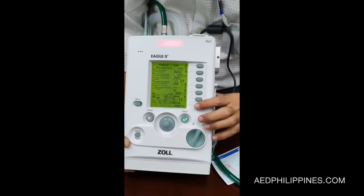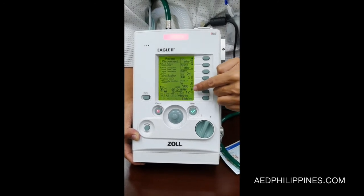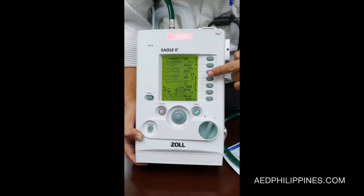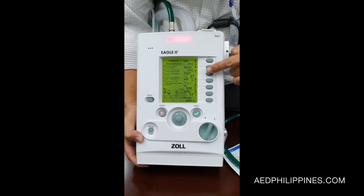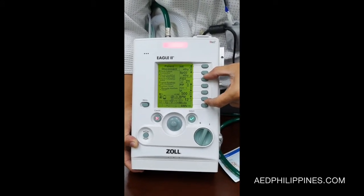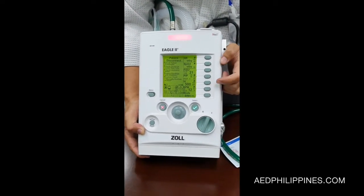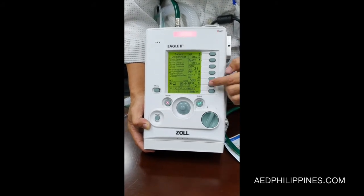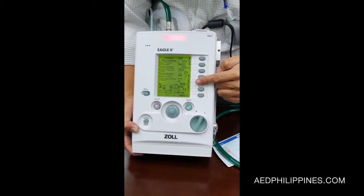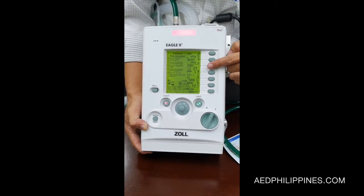After the mode, you go to either the RR or BPM, tidal volume, PIP, and FIO2. These are all the basic four parameters. You can set any of these parameters first. So the order is: mode, RR, tidal volume, PEEP or PIP, and then FIO2.